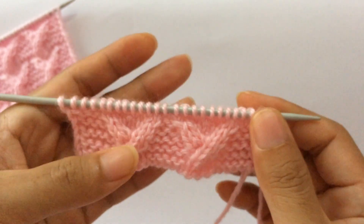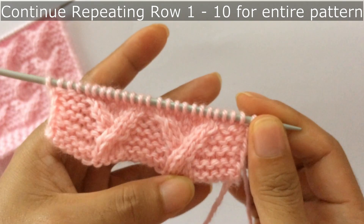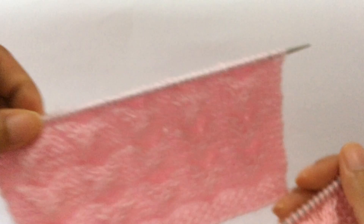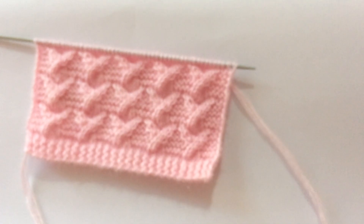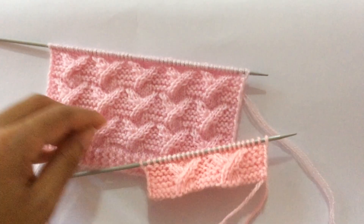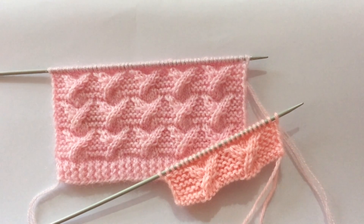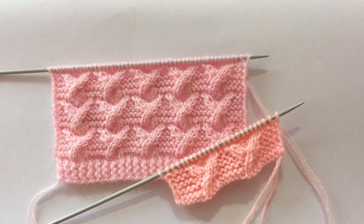Now repeat rows one to ten over and over again until you reach your desired length. This is how you do this beautiful pattern. If you like this pattern, please give it a thumbs up and also subscribe to my channel. I'll see you in my next video — thank you for watching, bye!